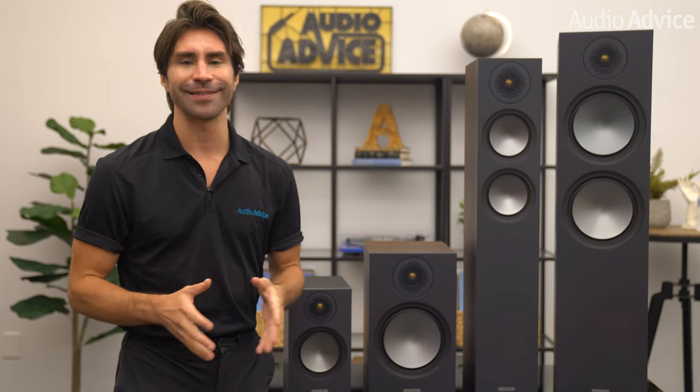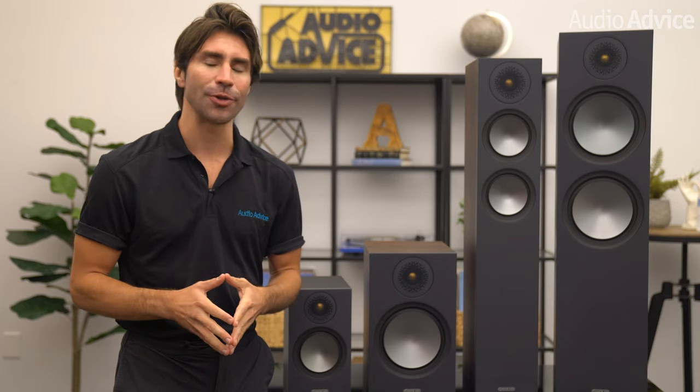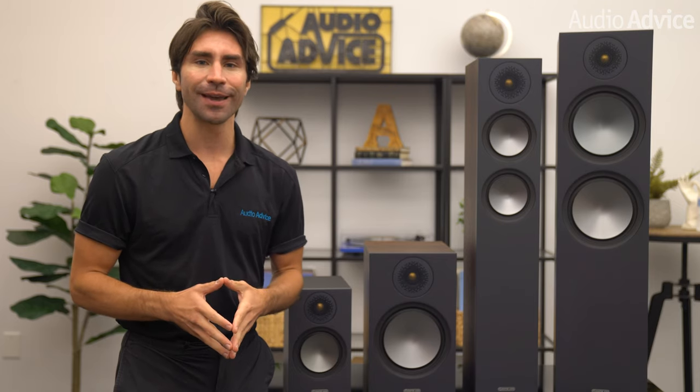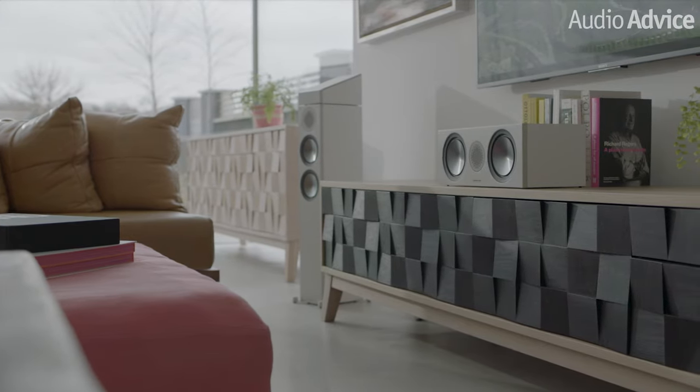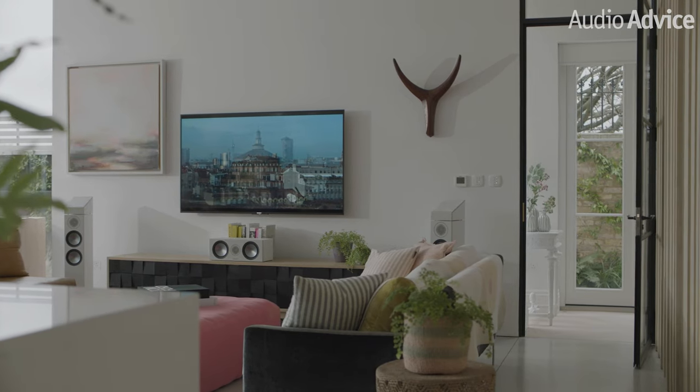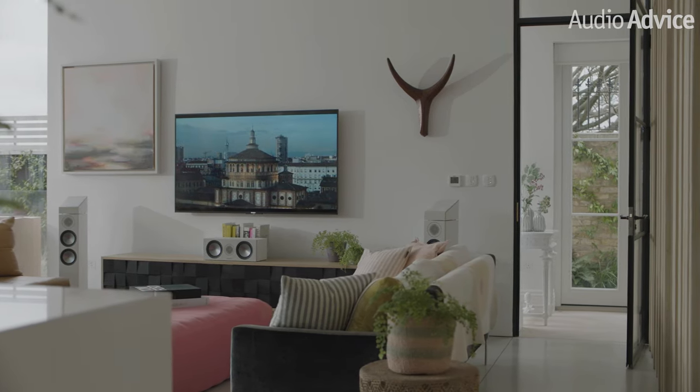Monitor Audio was founded in 1972 outside of Cambridge in the UK. For almost five decades, they have been winning awards for their value-oriented products that capture the ears of music lovers with their lively and fun to listen to sound. With the introduction of these new models, the bronze series enters into its sixth revision over its 20-year span.